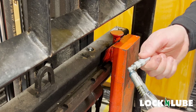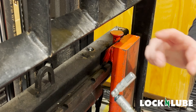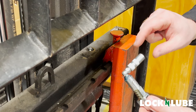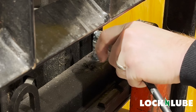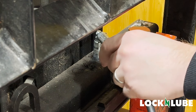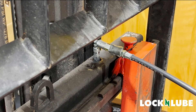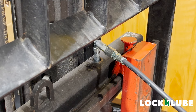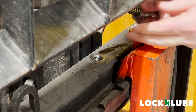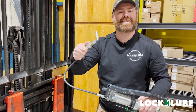A half turn to loosen our coupler up allows the three jaws to expand. We're going to place it onto the Zerk fitting — a nice firm push and you'll hear it click in place. Now that it's on, we can begin to grease. This is the Lock and Lube LNL129 Simple 90.